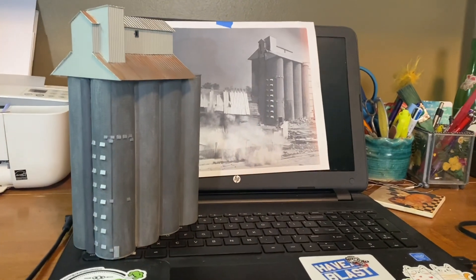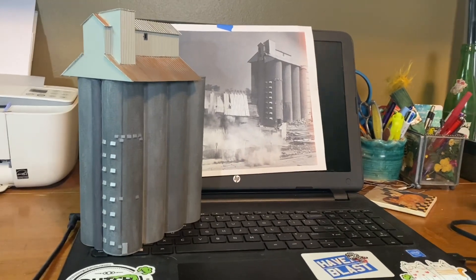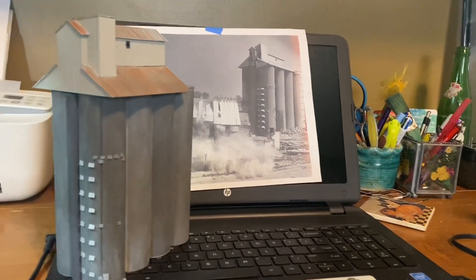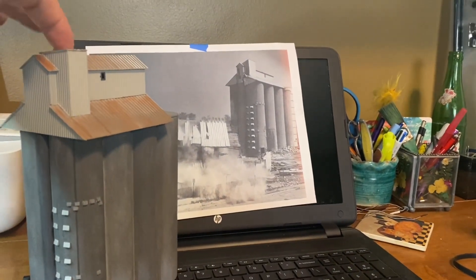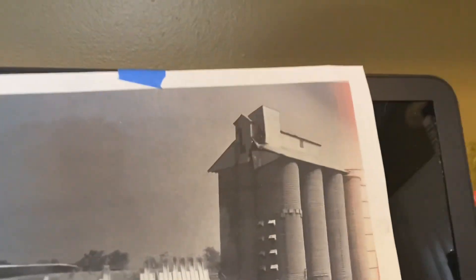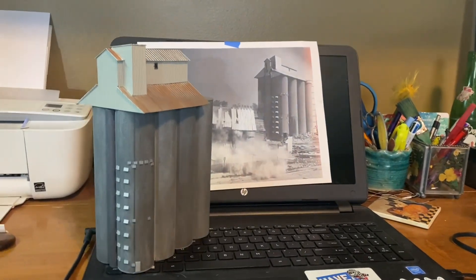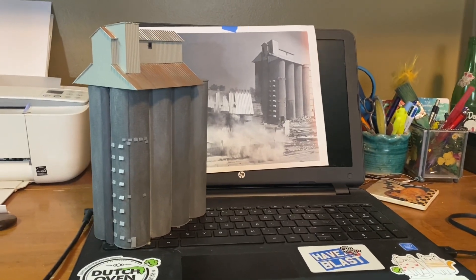Pretty much done with this. One mistake I don't mind pointing out: I put this window in the middle of the entire structure's length, but I should have put it in the middle from one section to another. So it's a little bit offset — you can see on the real one it looks more centered. Not a big enough problem that I'm going to rebuild it, but something I noticed. On to the next project — everybody stay safe.